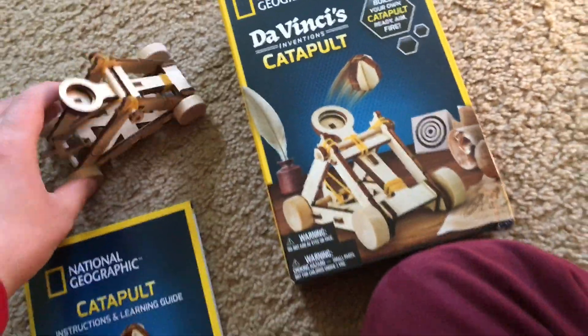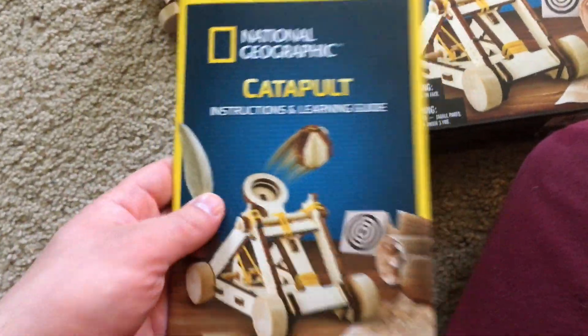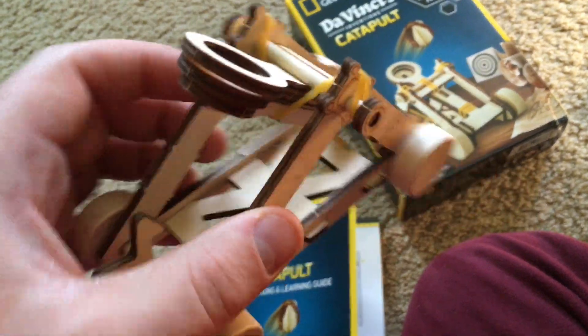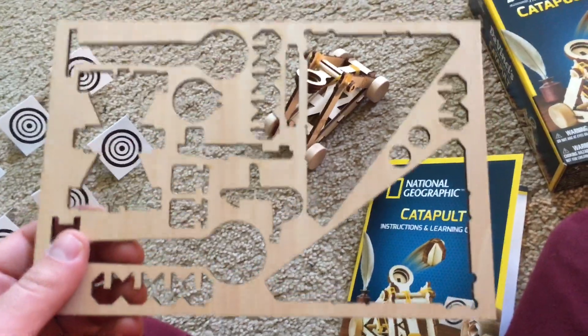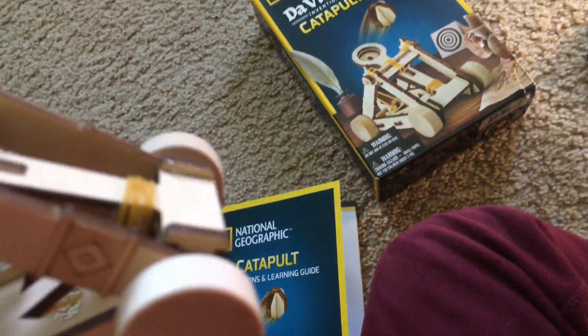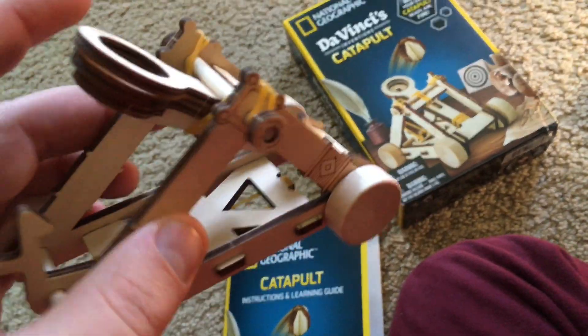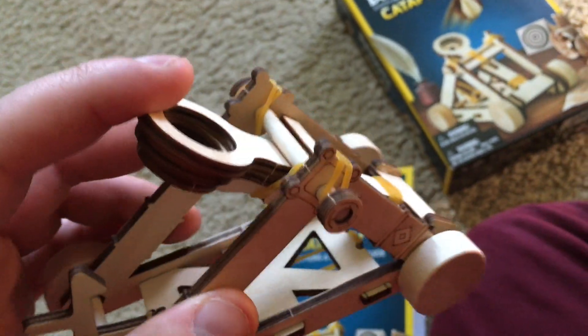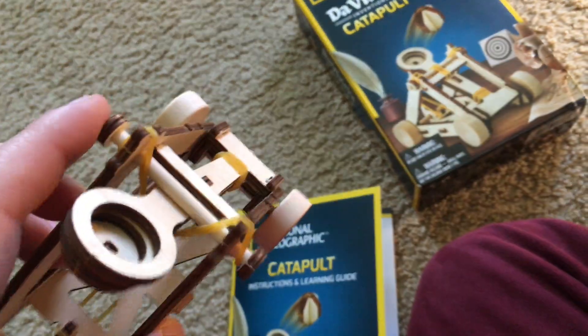First, I am going to show you the instructions which explain how to assemble the device. It is made from laser-cut wooden pieces. You would carefully punch them out of this frame and then assemble them together. It is not required, but it is recommended that you use wood glue to hold the pieces in place.